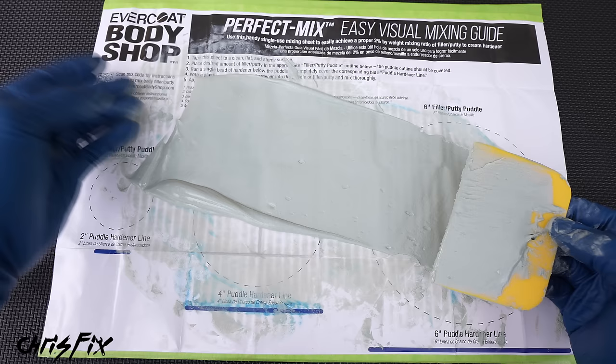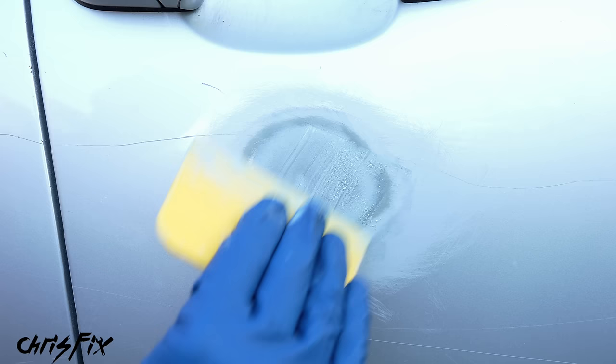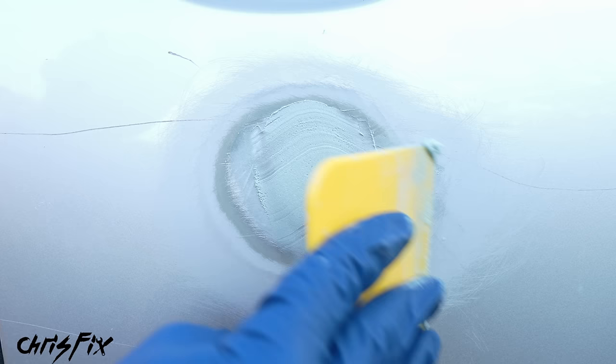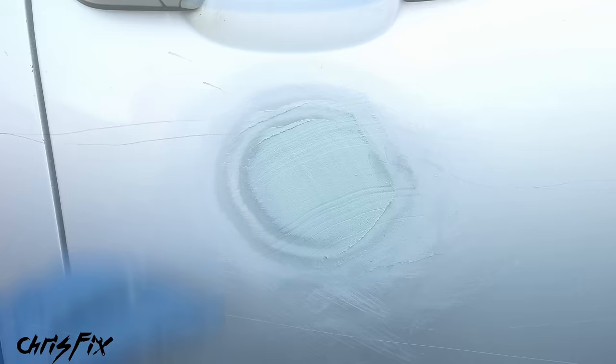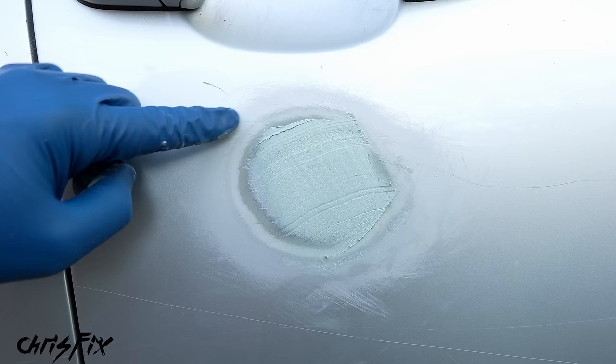Start with a small amount of filler on the spreader and wet the bare metal surface first — press hard and force filler into the dent and surrounding bare metal. The filler has resin in it, and wetting the bare metal improves adhesion for the layers on top. After wetting the surface, add the first layer by pushing it deep into the dent to force any air out, keeping the layer thin to avoid air bubbles and pinholes. Then add one more thin layer to build it slightly higher than the surrounding panel. Keep the filler within the sanded area — not all over the place — to minimize sanding work later.